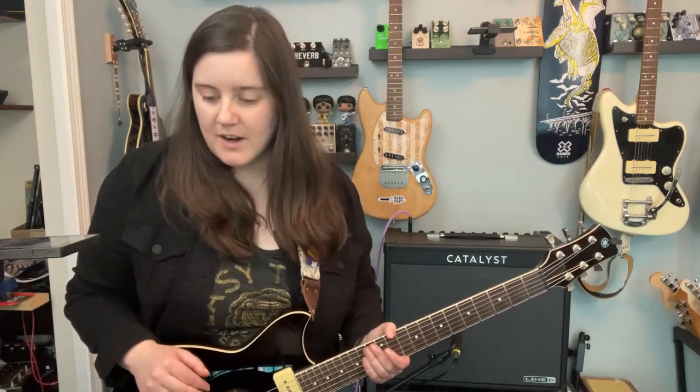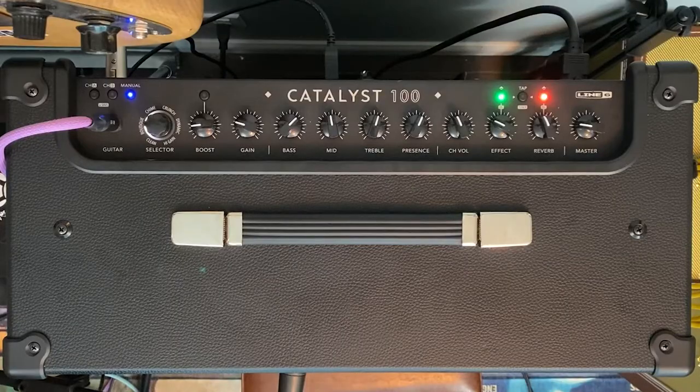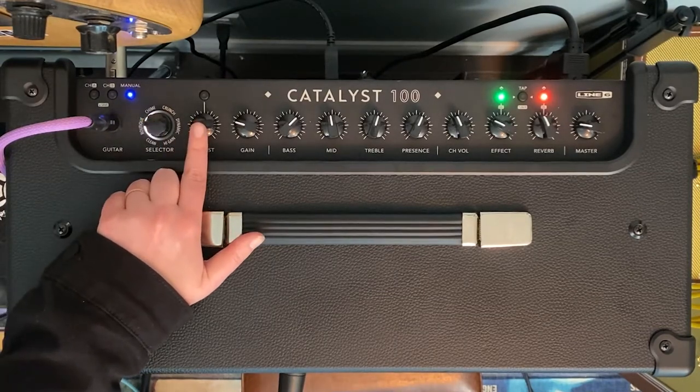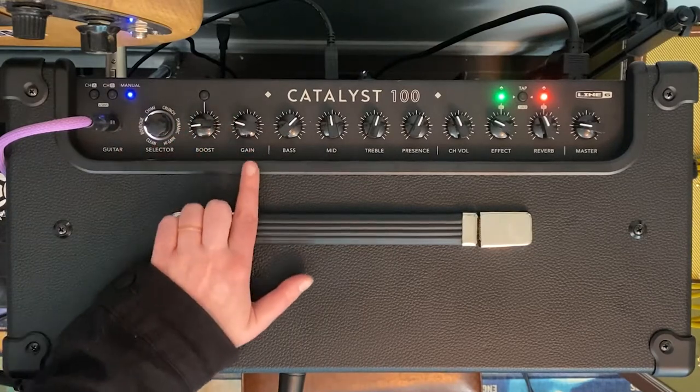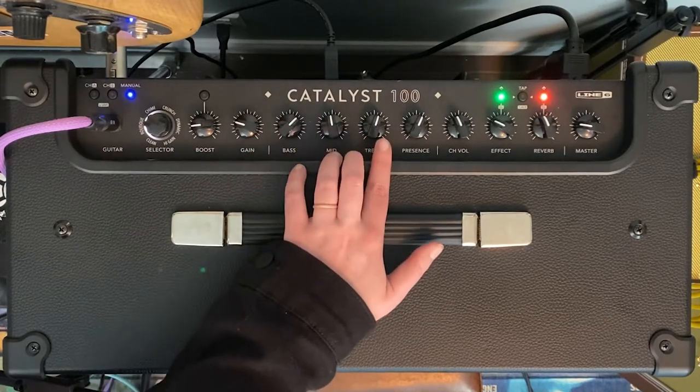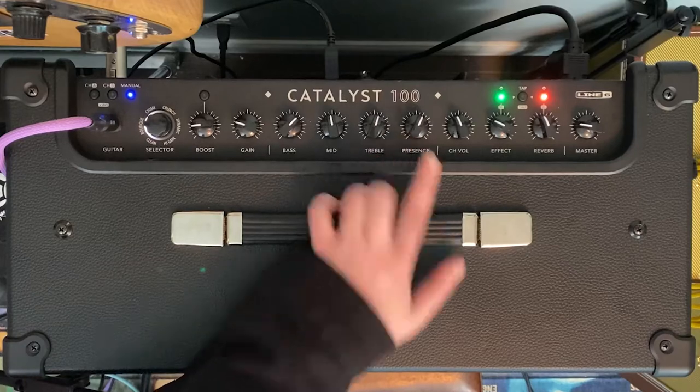My favorite setting is the Boutique amp. There are six amplifiers on this that are unique to the Catalyst series — you're not going to find them on other things. At the top of the amp you'll see the amp selector. We have the boost button, gain, bass, mid, and treble — pretty common things. We also have presence, which I love. It's the upper mids; it'll really help you cut through a mix, really key when you're soloing.